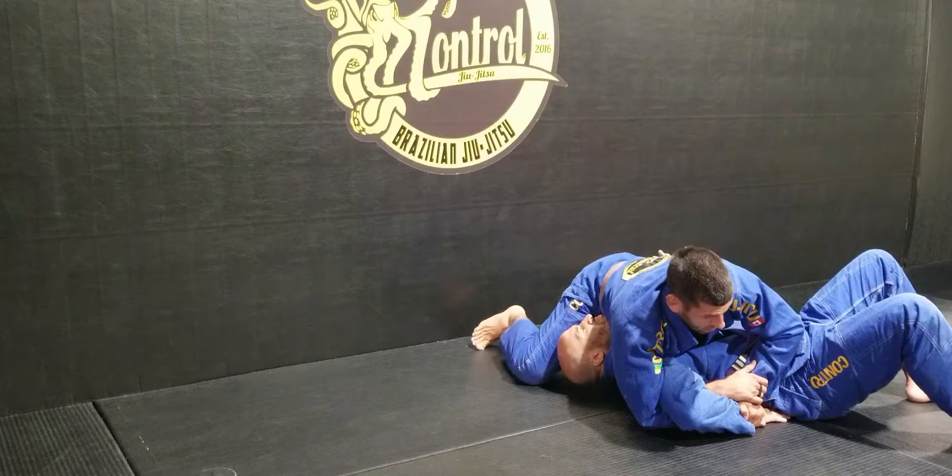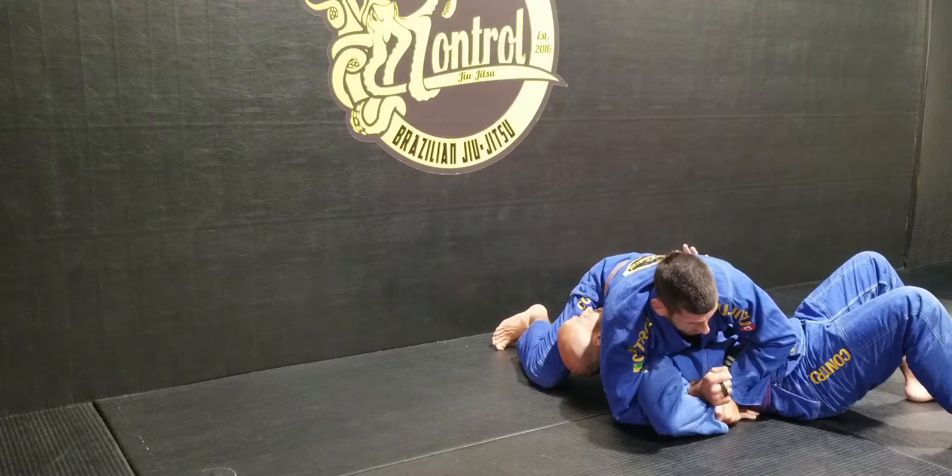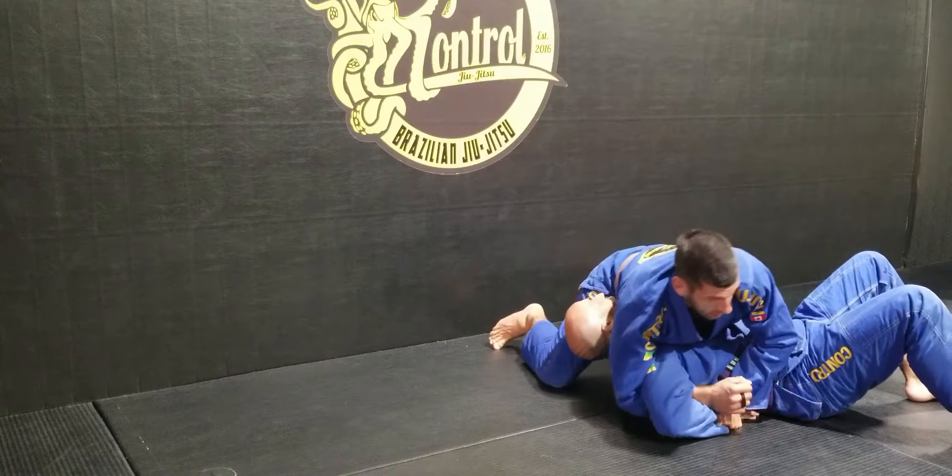From here, what I'm going to do is keep sneaking it up. And then I'm going to straighten my arm and start getting attacked.